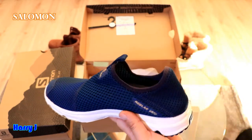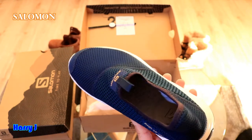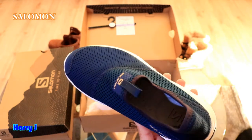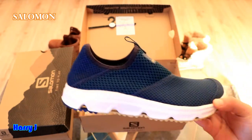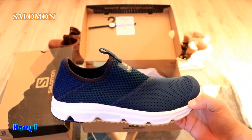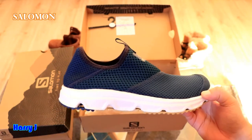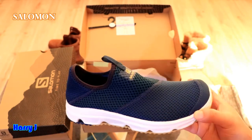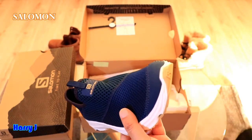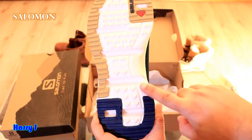This is from Salomon, bought in Andorra. If you don't know, Andorra is a small country between France and Spain — northern Spain and southern France. It's a tax haven, so you don't pay taxes there. I paid around 59 to 69 euros. In the European market the price is more or less 60 to 70 euros — I'm not sure what it would be in dollars, maybe a little more. Let me show you the sole from below — it's a beautiful sole.